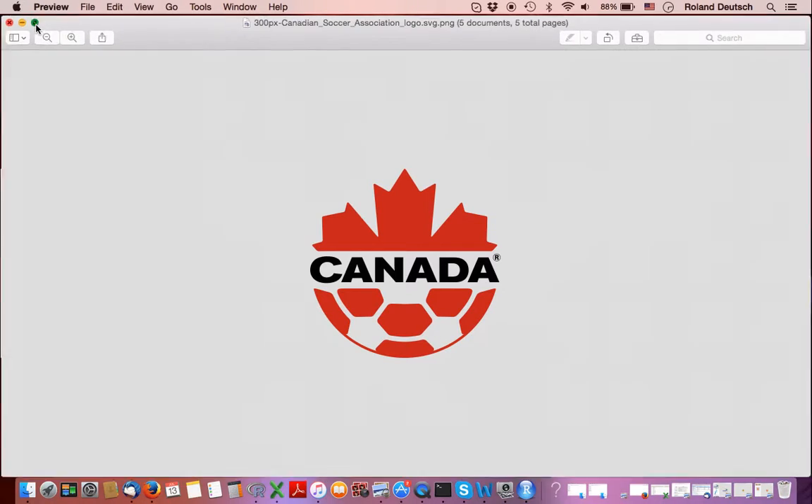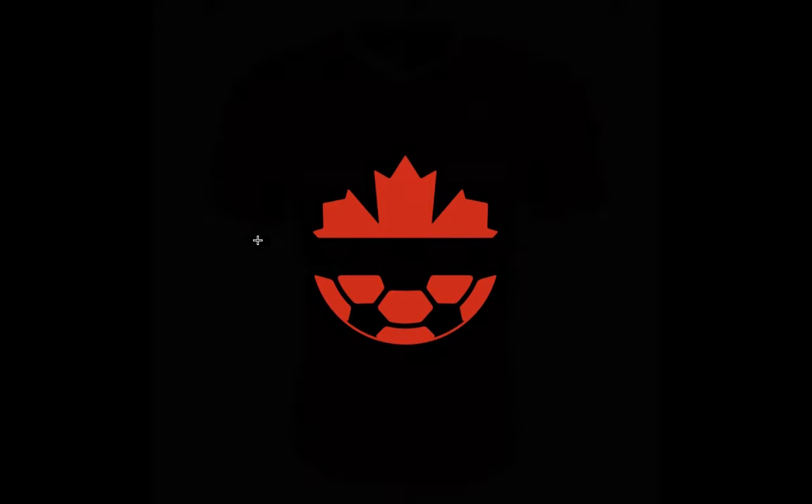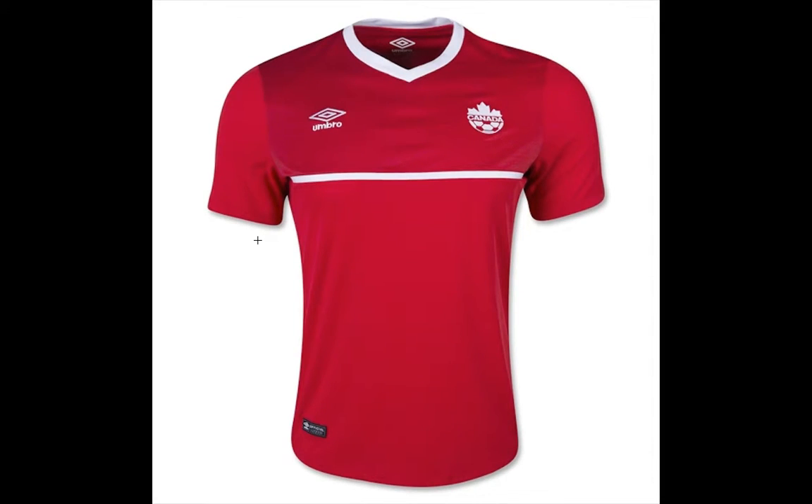So let's go full screen and look at the current Canada home jersey. It's fabricated by Umbro and at first look it doesn't look that bad. It reminds me a little bit of the Peru jersey that Umbro fabricated, but instead of having a diagonal white stripe it's horizontal, which actually makes it look nice.